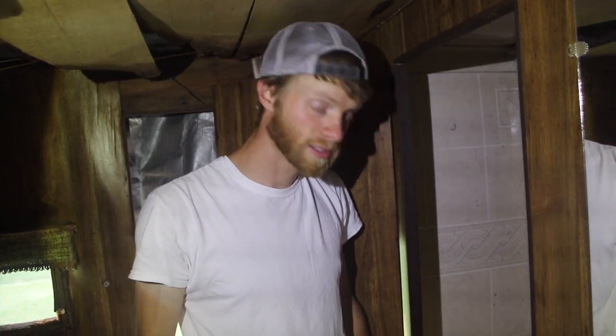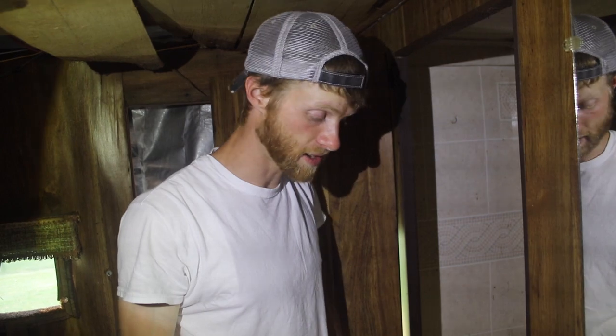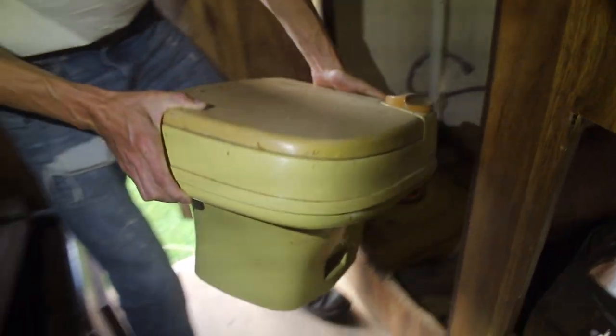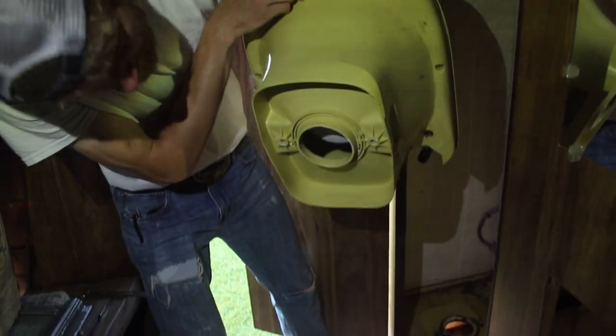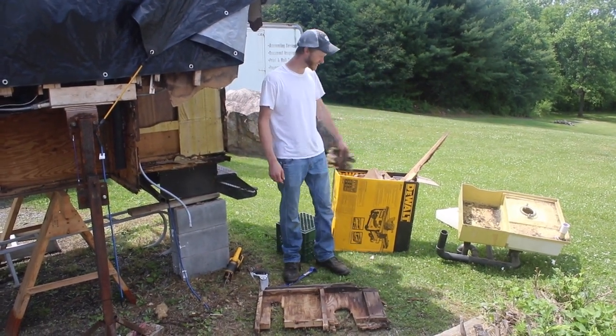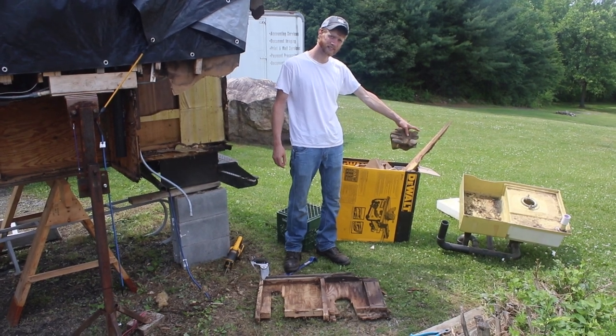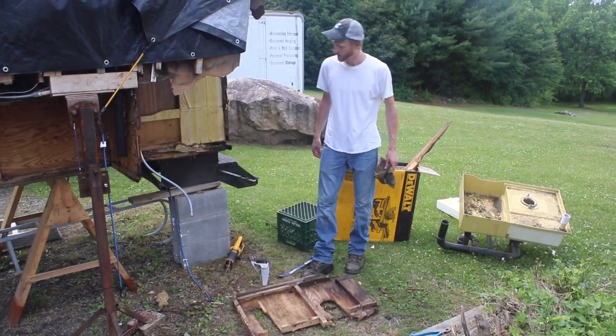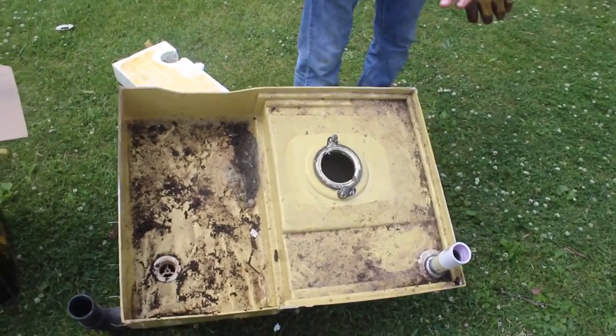We are diving into the interior, starting with the bathroom, because we need to make sure the shower pan and plumbing system works. If it doesn't, we have to get a new one and then build the bathroom around it. We got the whole corner of the camper ripped out — that was the easiest way to get out the tub/shower and toilet black tank combo insert. This is the old floor and the old bathroom — this is where the toilet would be and this is the shower pan.